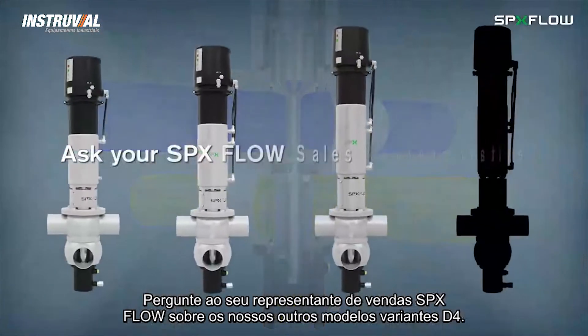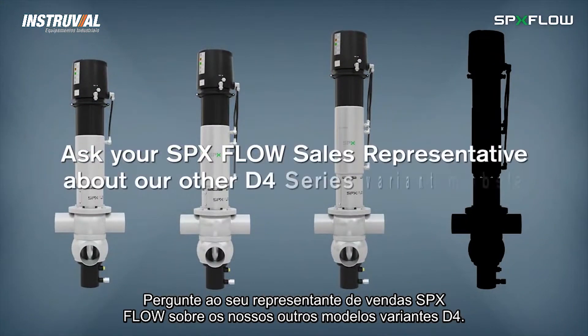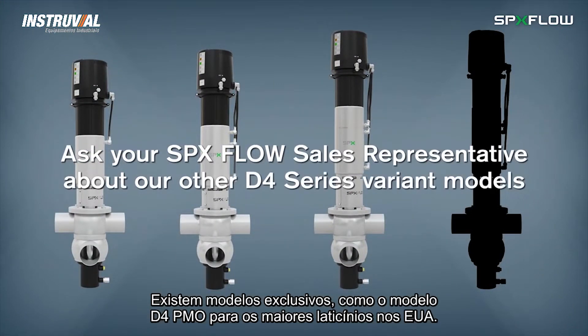Ask your SPX Flow sales representative about other D4 variant models such as our D4 PMO model for Grade A dairy applications in the USA.